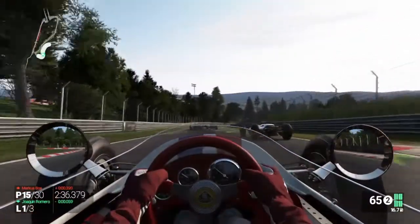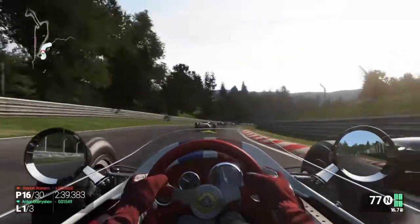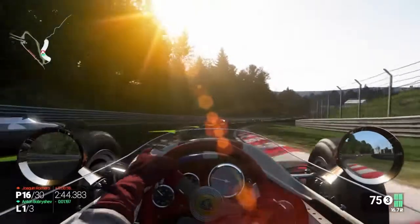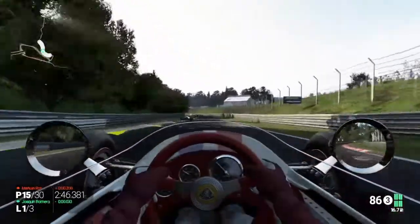So if you're after a headset that you can use to record gameplay commentary using your PlayStation Share Factory, you can't go wrong with the HyperX 2s — a headset with a bargain price tag, but with quality features.